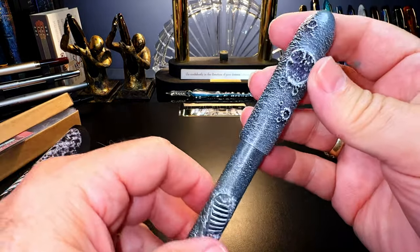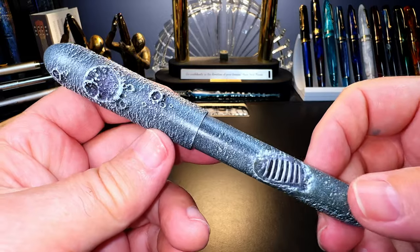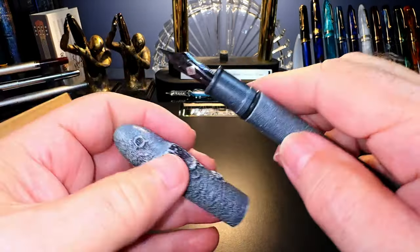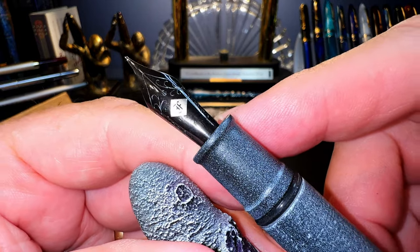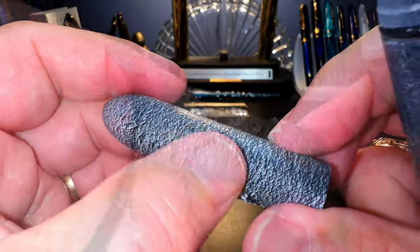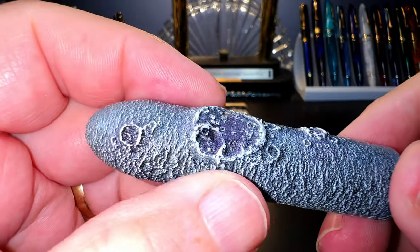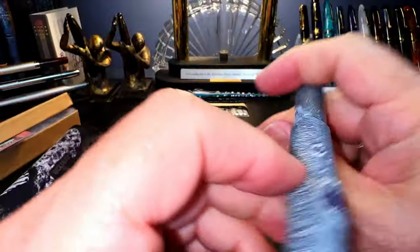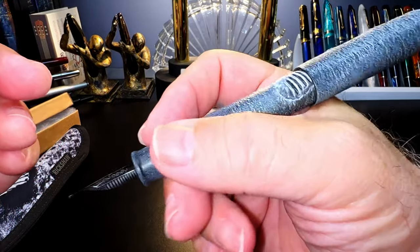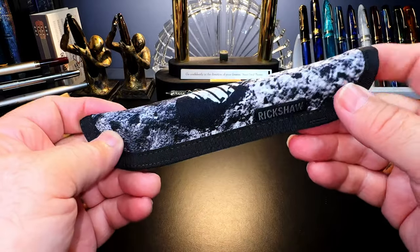And there it is — look at that. It's very light, it's 3D printed plastic, it is a pull cap. There is the number six size Jowo steel nib, this one in fine. The 3D nature of this is quite remarkable — it's a combination of painting and texture. Those raised bits are a little bit white and the darker bits are lower in elevation, so you actually get the feeling like you're landing on a crater. The pen does post, nicely, deeply, and securely, and it's got a nice girth to it.